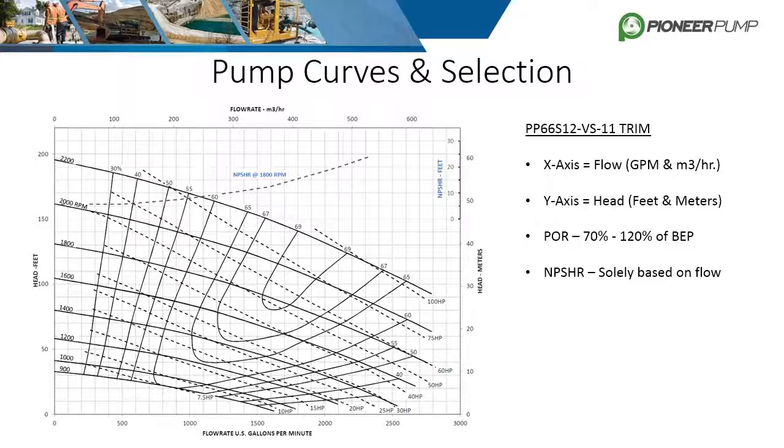Towards the top, there is a blue dotted line labeled NPSHR at 1800 RPM. At a given speed, NPSHR only varies with flow. To find NPSHR at a given flow, find the flow on the X axis, follow that point vertically to the NPSHR line, then draw a line over to the right and read off the chart running from 0 to 35 feet. The more vertical and curved lines on the graph are the efficiency lines. Each speed curve has a best efficiency point where it intersects the highest efficiency line.